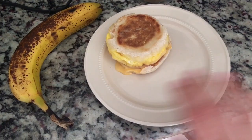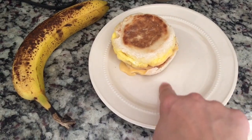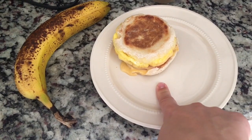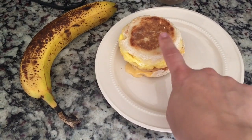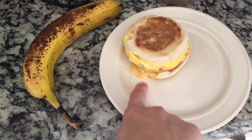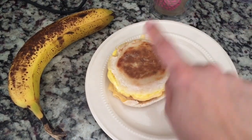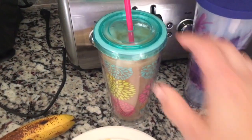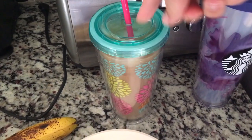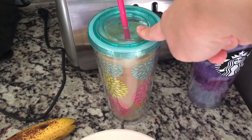All of this is simply filling, but if we were to count the points it would be three points for the English muffin, one point for the Canadian bacon, six with the egg because the cheese is zero for one slice. So this would be a six-point breakfast sandwich. I also have coffee which is just four ounces of the Chameleon cold brew mocha with fat-free milk and sugar-free white chocolate mocha syrup.